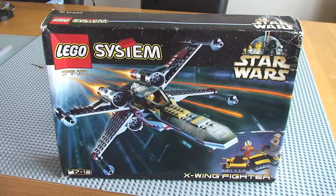Hello LEGO fans! Welcome to my retro review of Star Wars Set 7140, the X-Wing Fighter.